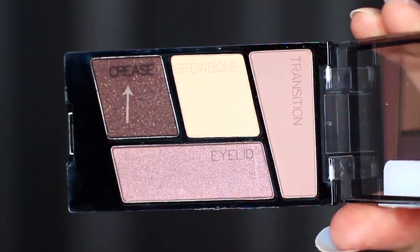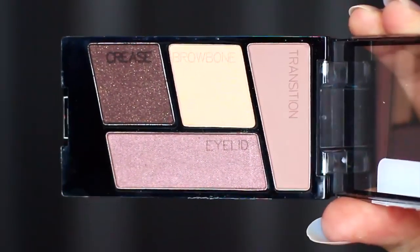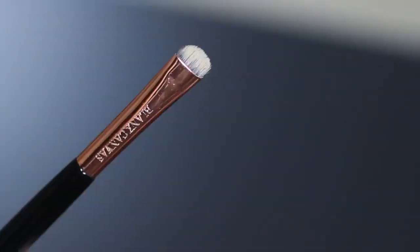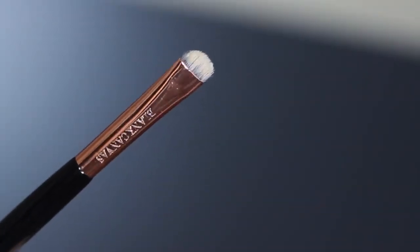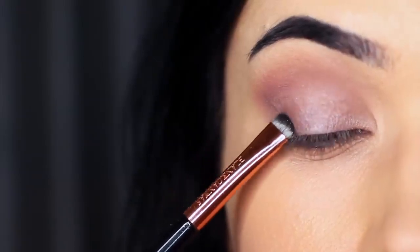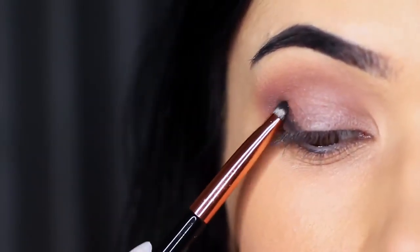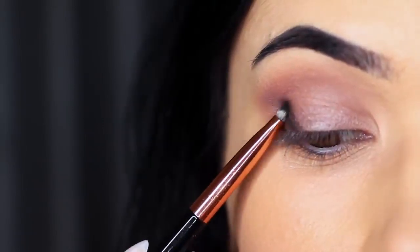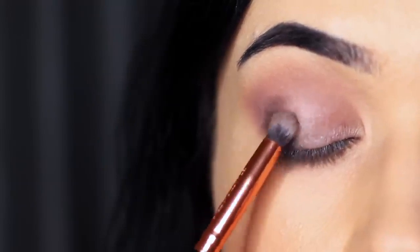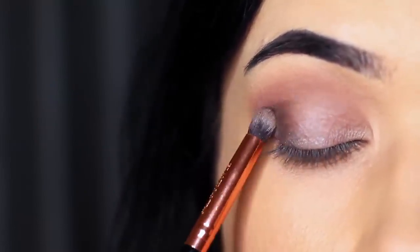Next, take what they refer to as the crease shade. Personally I wouldn't use this in the crease — you could if you wanted to deepen it — but I want to use this on the outer edge as a definer or contour. So we're going to apply this on the outer third of the lid using a flat brush for lots of control. Once it's applied, take a soft pencil brush and soften it out — this is the same brush used to apply the lid shade, which brings everything together.